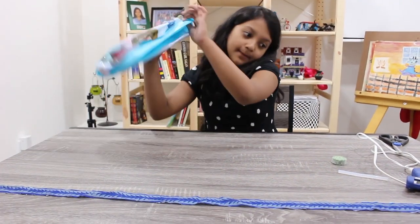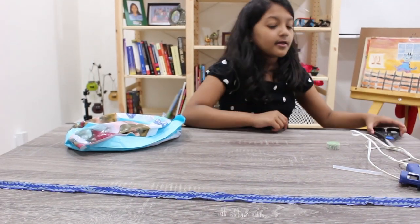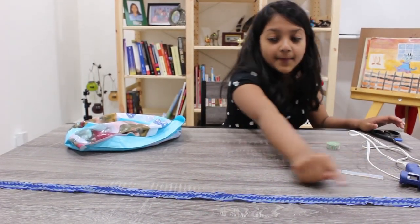For this, you'll need a broken beach ball, Velcro, a hot glue gun, scissors, a hot glue stick, and ribbon!